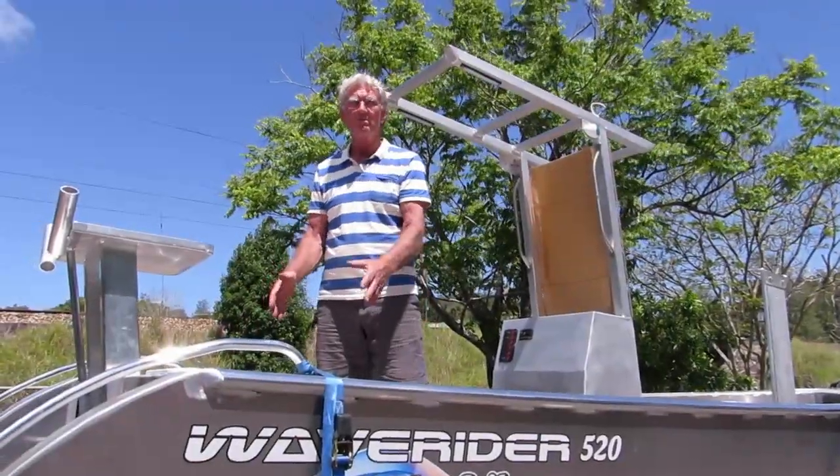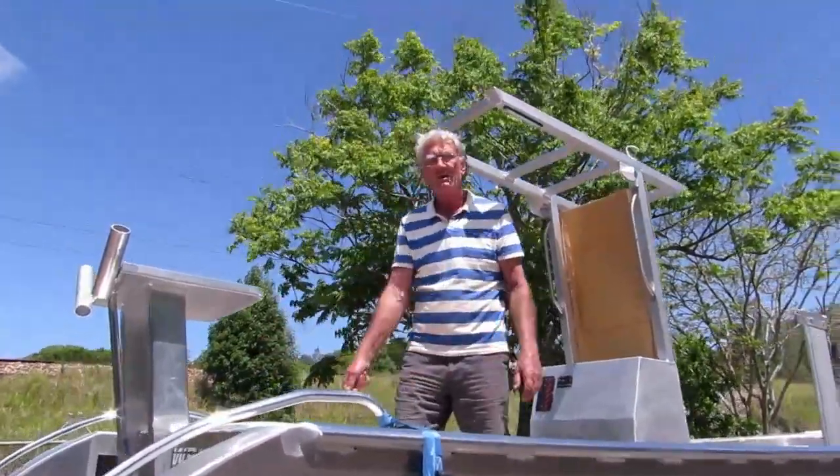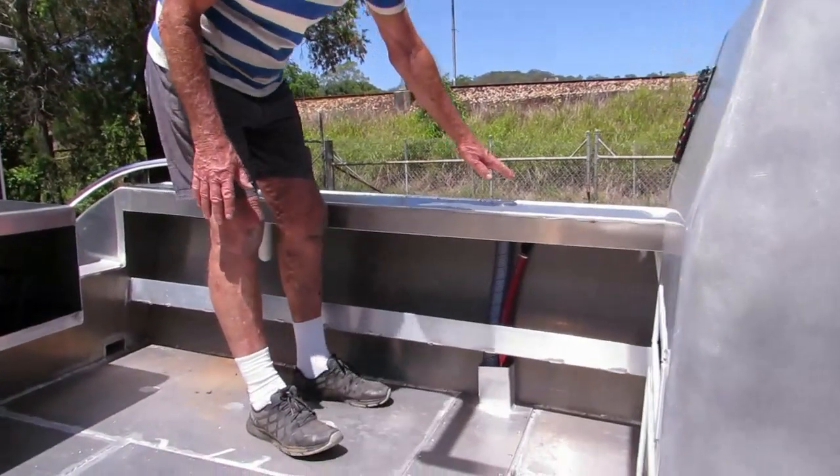Tackle boxes and other gear go up nice and high off the floor so you can hose out — nothing needs to get wet. There's room for more gauges and instruments on top, and the side filler breather all goes under the floor.